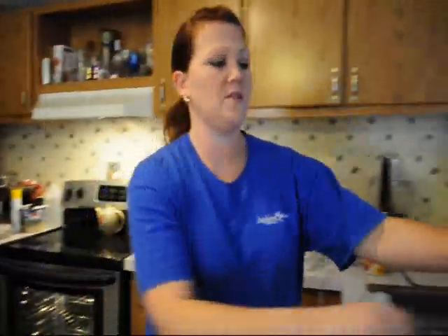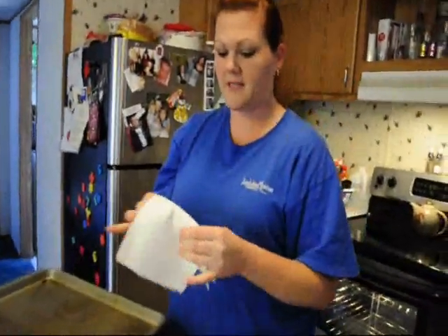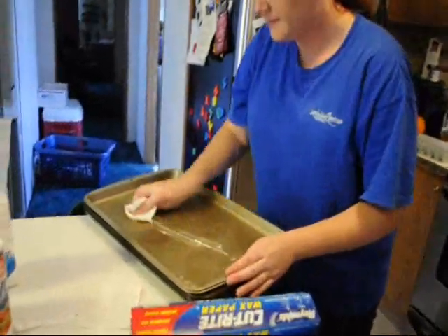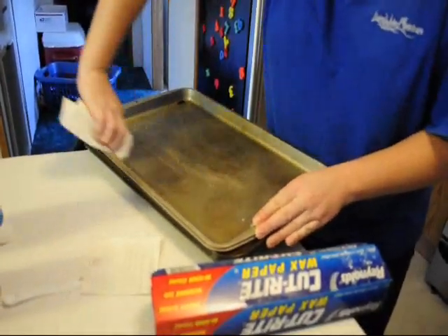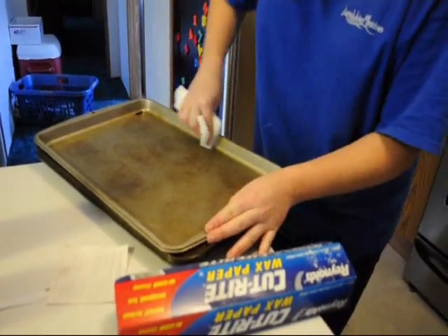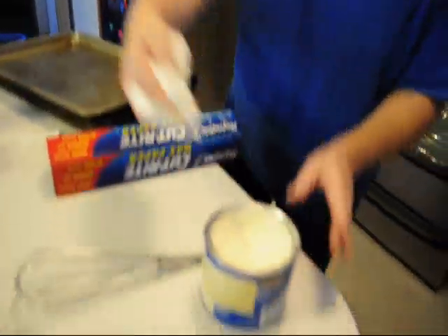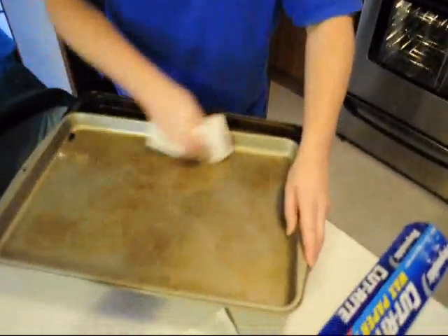The first thing you need to do is grease your pan. Some people use a plastic bag — I tried that this morning and didn't like it — so I am just going to use the old fashioned paper towel. The reason you actually grease your pan is because it helps the wax paper to come out when you dump it. Some people spray it; I use Crisco.